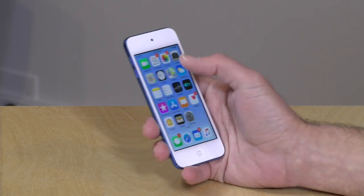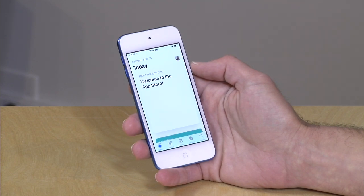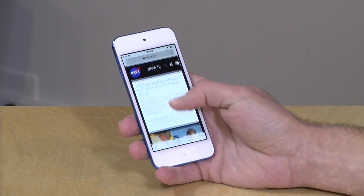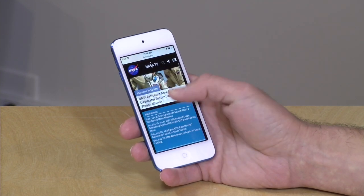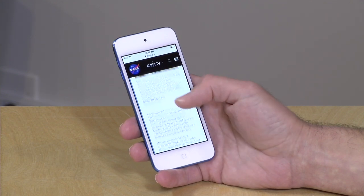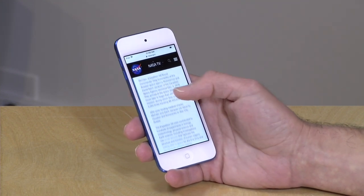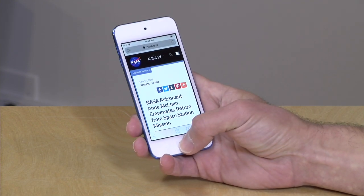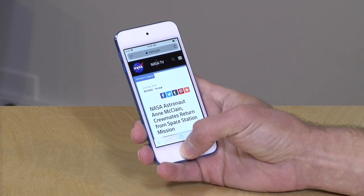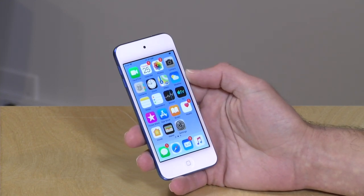I did find the app experience on here to be pretty nice. It's pretty responsive — things spring to life pretty quickly. It's not as fast as what you might experience on a more expensive iPhone, but it does get the job done. The screen looks nice for web browsing, even though it's a little on the small side. Text is nice and sharp and very readable. Overall, it's just a nice little performer for doing all of the basics, and of course it plays music back quite nicely too, because that's what it's really designed for.